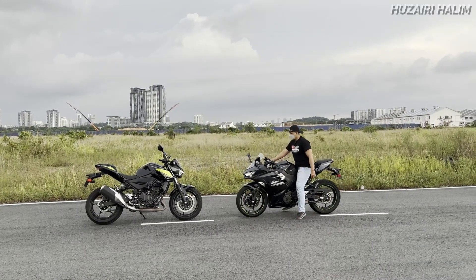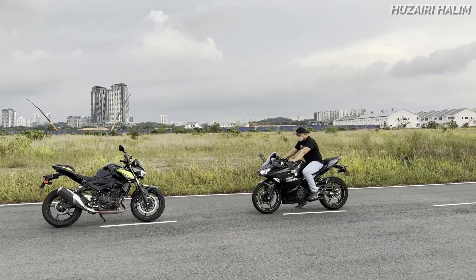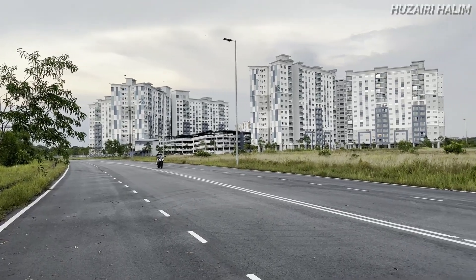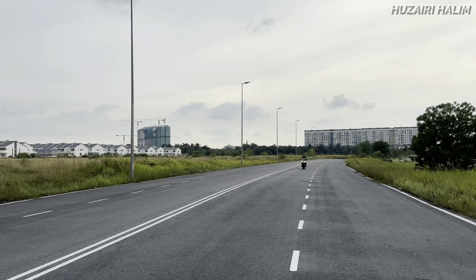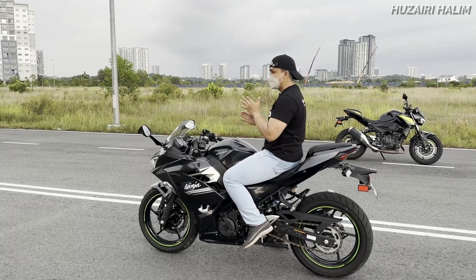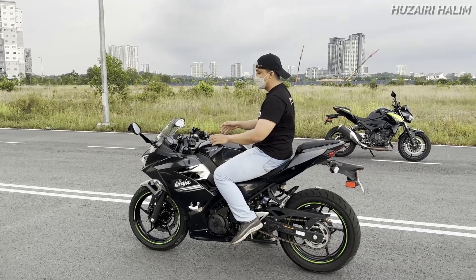So this one untuk Ninja 250 - macam ni kalau bila time tak bergerak, nanti korang tengok lah beza ke tak time tengah riding tu. Personally aku lebih suka Ninja 250 ni sebab aku dah bawa dalam beberapa hari juga. Bila time tengah laju, windshear ni sangat bantu dengan bentuk dia ni. Korang tengok lampu dia macam mana kedudukan bila aku tunduk tu.